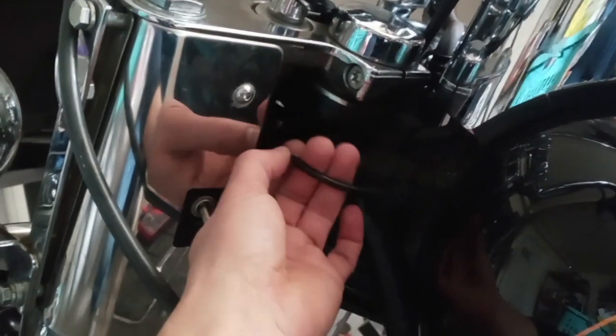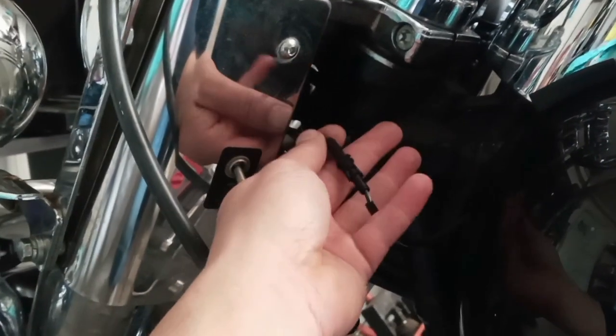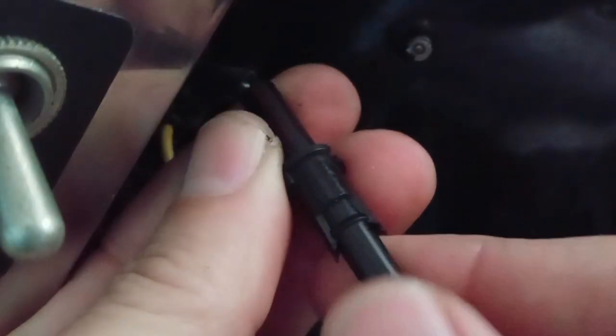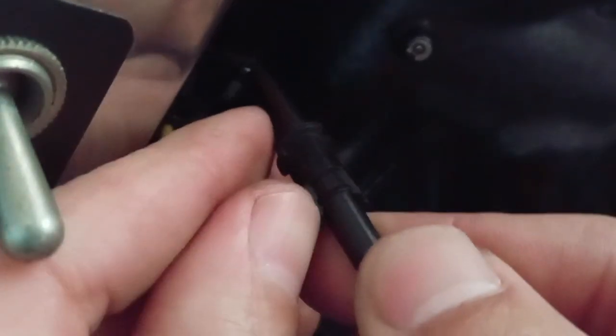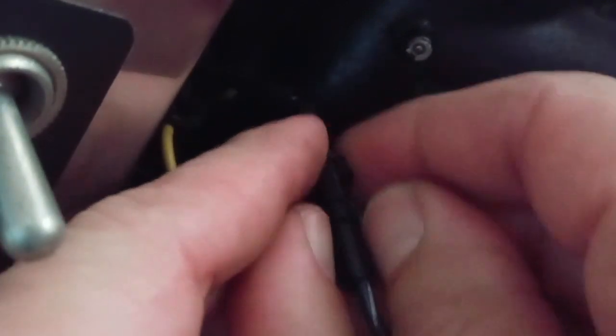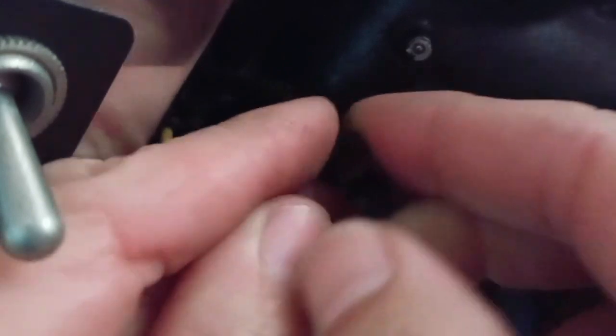Once you clip those, that should give you access to pull this little part down — this is where you're going to do your quick disconnect. Doing this doesn't really require any tools; all you have to do is get your nails and pull these apart and yank this thing down.